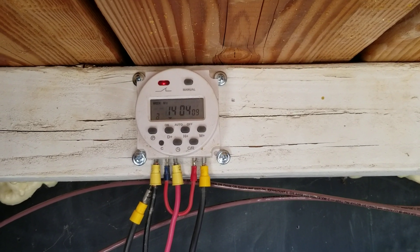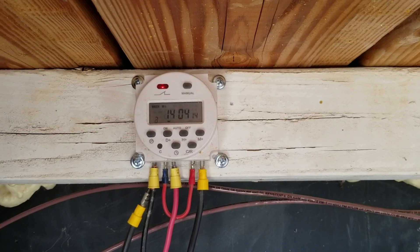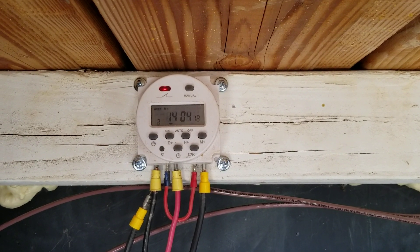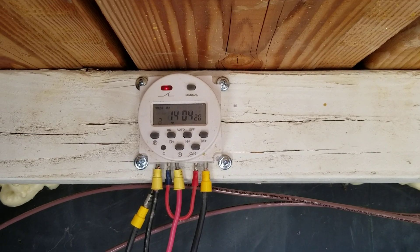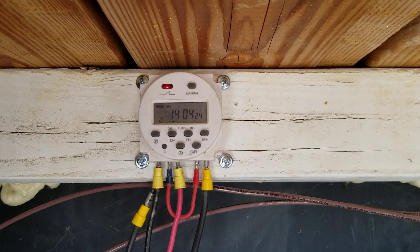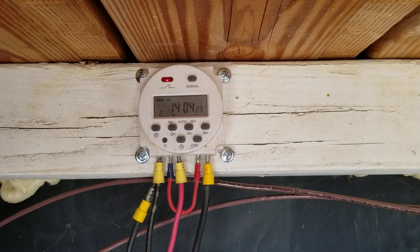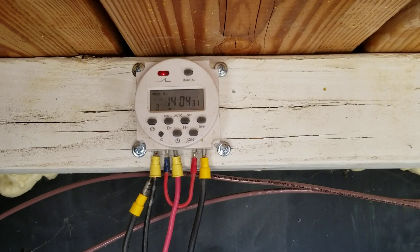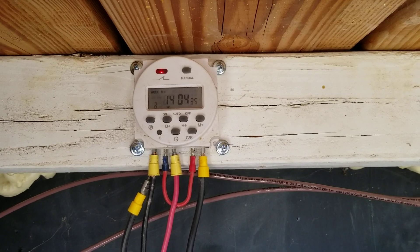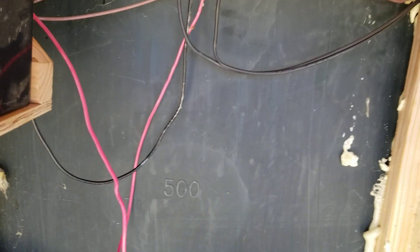I misspoke in the original video — I thought my pump was 2,500 GPH but it is actually 1,150 or 1,120 or so, so it'll take two hours to completely recirculate all the water inside the tank. I've got it set to run two hours on, one hour off through the whole day, starting at 7 a.m. and ending at 8 p.m. The battery is just a backup for cloudy days so the pump can still keep circulating the water.